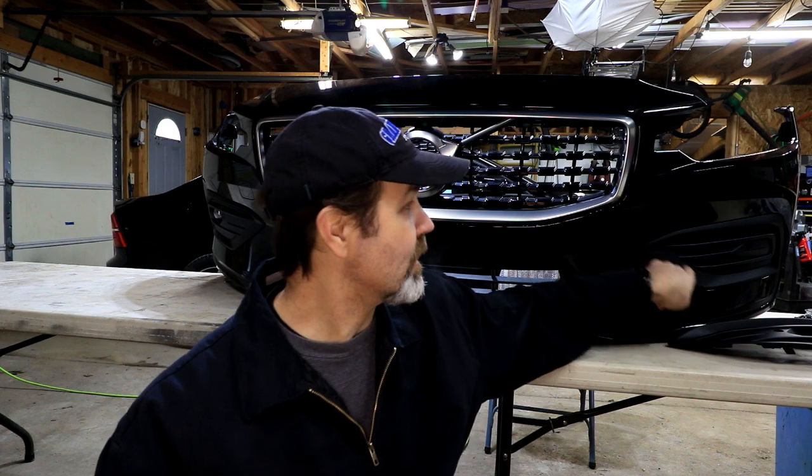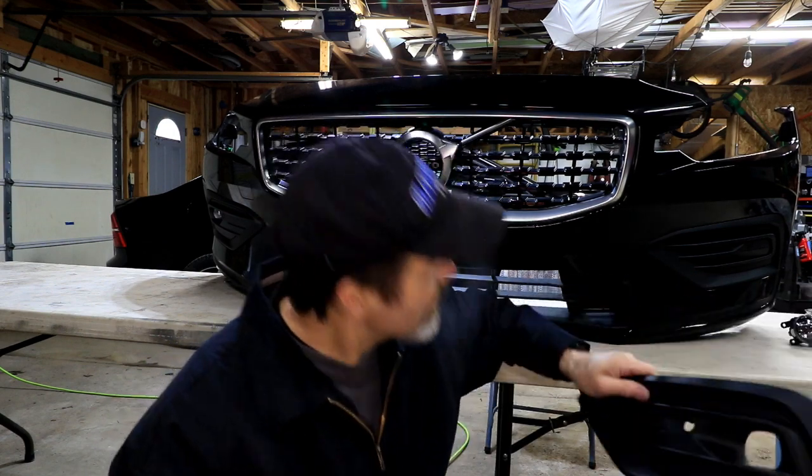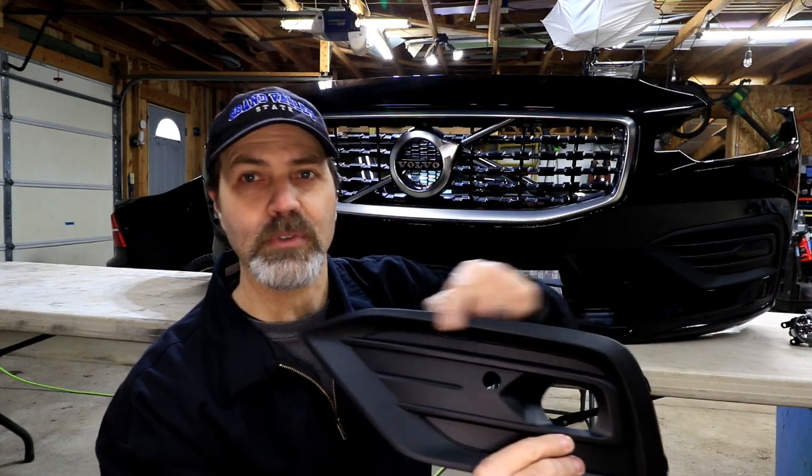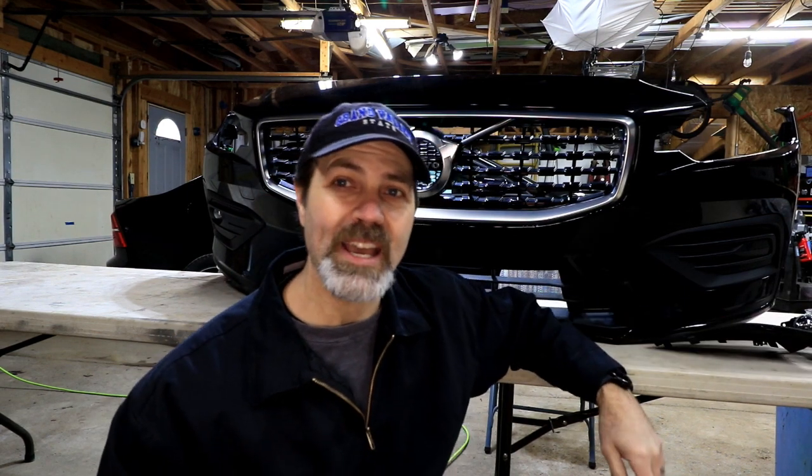Your model may be different. With the Inscription models, I believe they have a chrome trim piece that goes around that area. So make sure you get the right part — if you have to, go to the dealership and have them look it up by your VIN number.